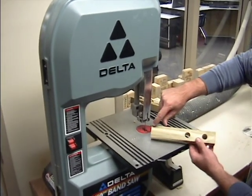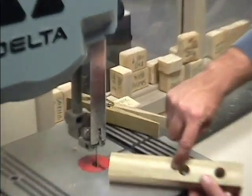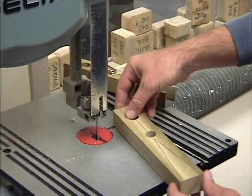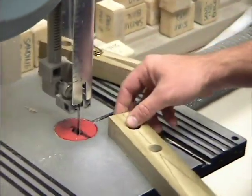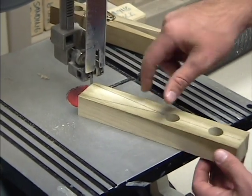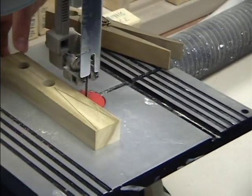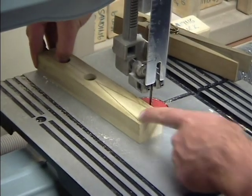On your pencil lines, you are going to cut right on the pencil line. Then we are going to cut into this hole, turn around, and cut out the other way along the other pencil line. If you can imagine, the blade will be cutting along here, come inside this hole, turn around, and then your hands will be behind with your thumbs in the back hole as you pull back the other way.